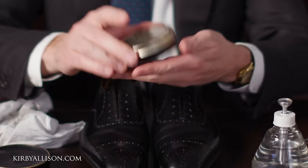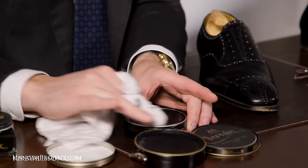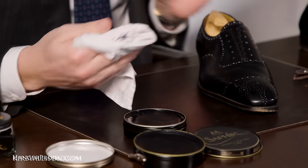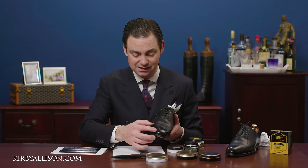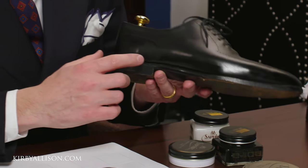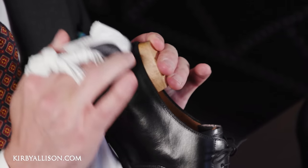When it comes to mirror gloss, I strictly recommend only applying it to areas that are hard-countered — meaning they have a piece of stiff leather between the upper and the lining so the leather doesn't flex. That is on the toe cap and the rear quarter — those are the areas where you traditionally build a really high gloss shine.